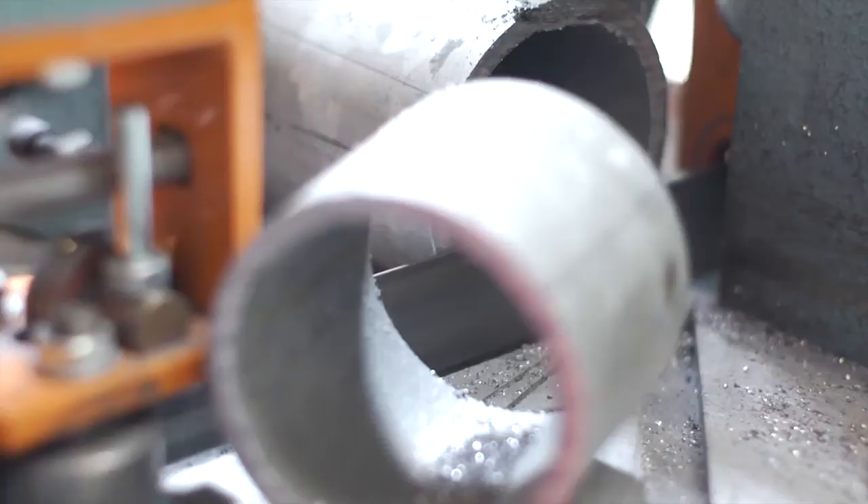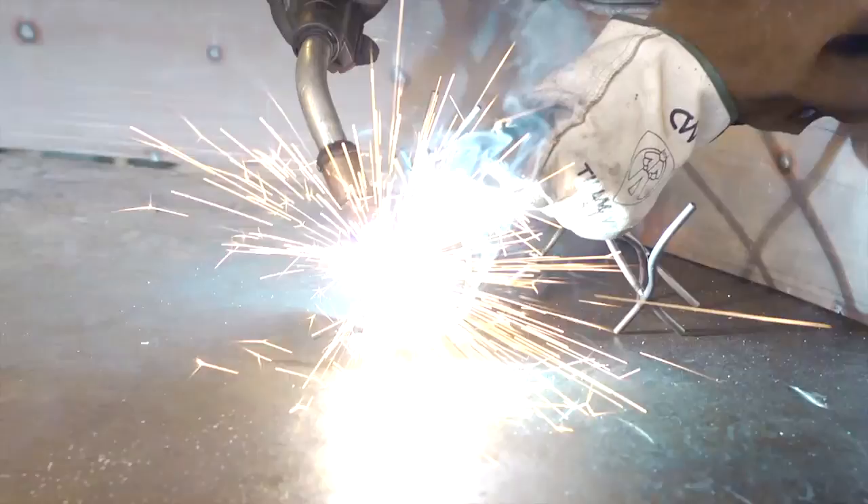With metal it's very immediate. You cut it, you weld it, and you're going. I'm really drawn to that — the speed of it, the immediate properties of it, and also the strength of it. Just being able to put something together, hold it, tack it together, get a feel for it and just start going. It's really kind of the backbone of my work.